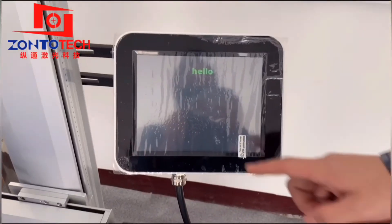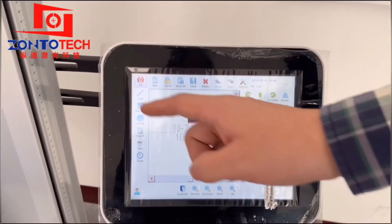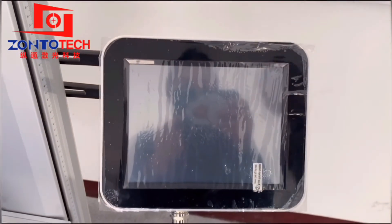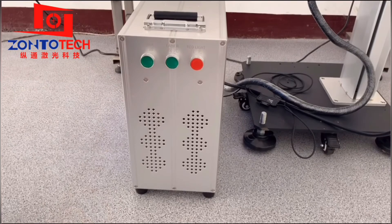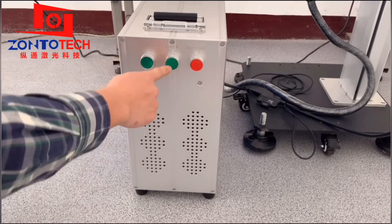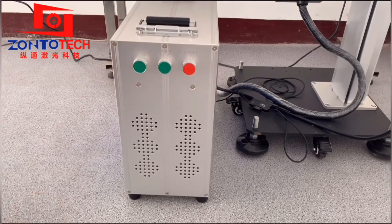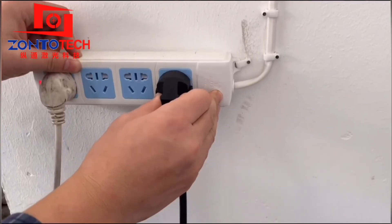To switch off the machine: click Stop, click Off, click Yes multiple times. Press the red light button first and wait for 3 seconds. Then press the laser button. The last step is the power — pull the plug out. Done.